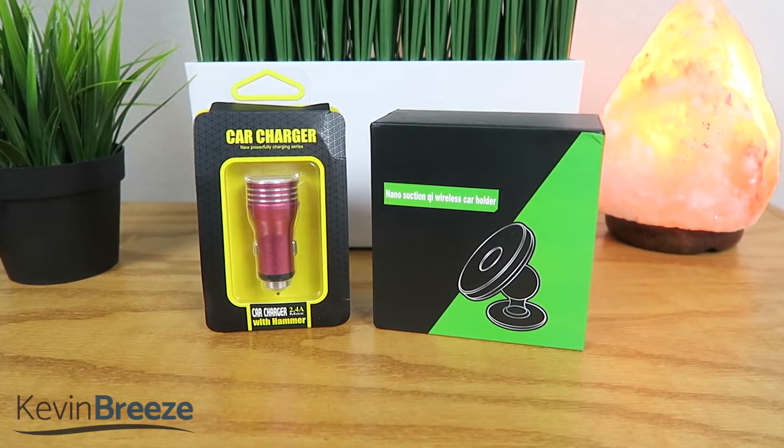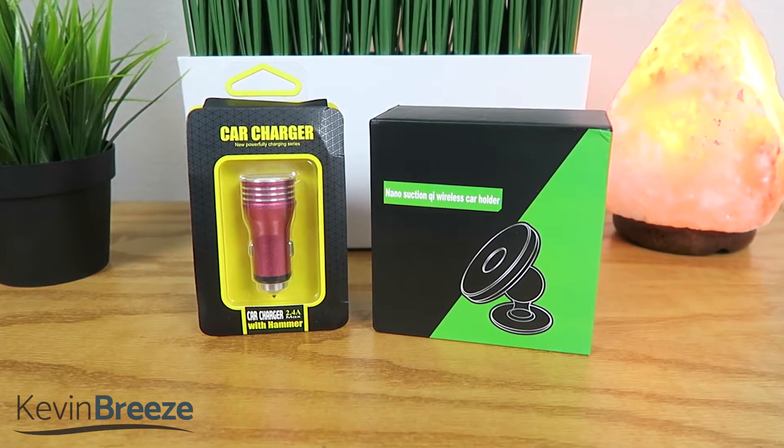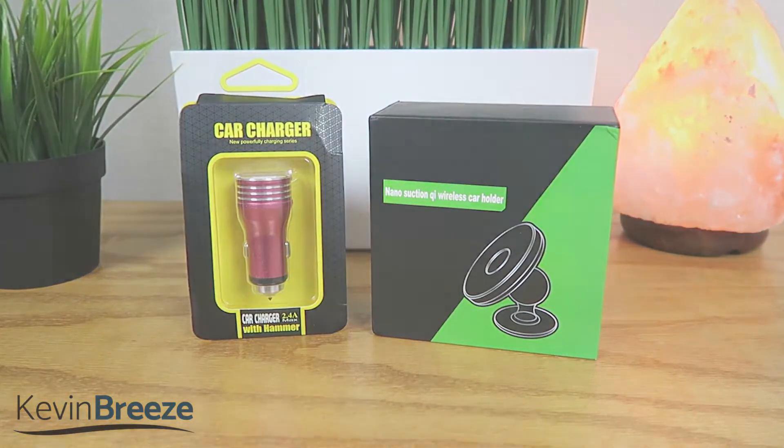What's going on everyone? This is Kevin Breeze here, coming at you with a review of the Fast Qi Wireless Car Charger Set. So without further ado, let's get started!